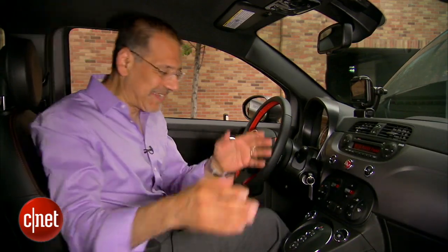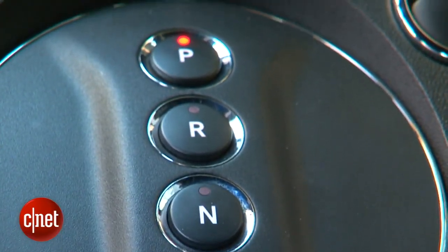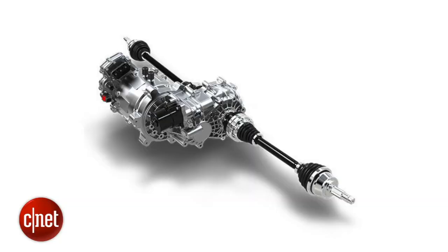The other big change in this cabin: since the engine goes away, the shifter goes away. Instead, you've got a very simple push-button drive control. There's no transmission — just a reduction gear. So there are no paddles, no sport mode, no faux shifting.